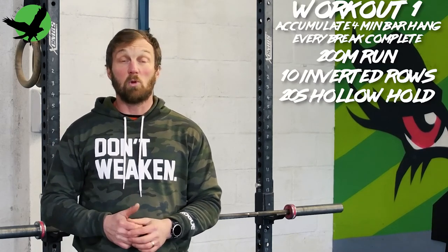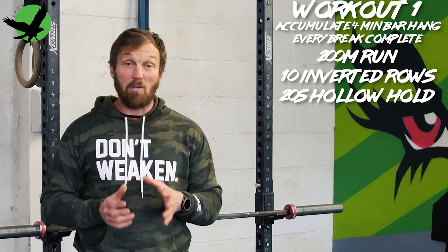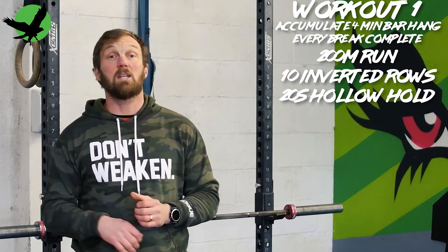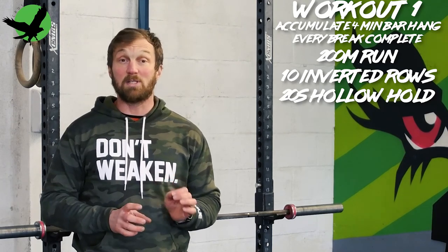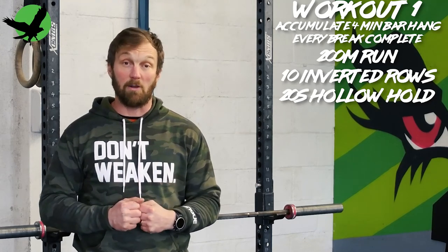The first one you could do would be to accumulate a four-minute bar hang. Every break, you complete a 200-meter run, 10 inverted rows, and a 20-second hollow hold. This one will really challenge your grip strength hard.